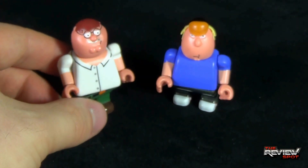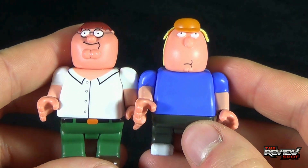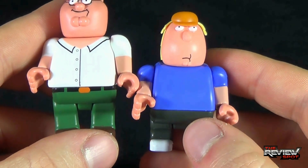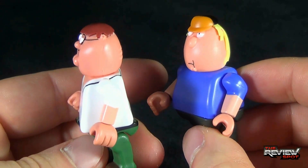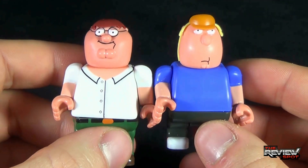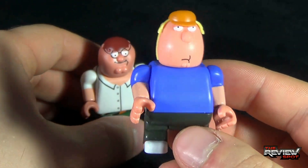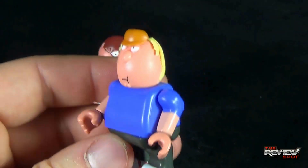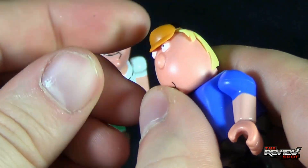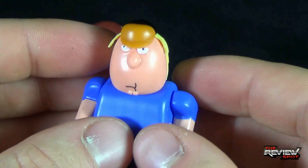Moving him aside, let's have a look at Chris. Chris and Peter are roughly the same figurine — in fact, aside from the legs being shorter on Chris, it looks like they use the same upper torso. Makes sense. Chris probably takes after his father in that rounder category. He looks really neat — he's got his little hat on. I wonder if they're ever going to produce additional pieces, because the hat does not remove, it's just all one piece. Maybe Chris without his hat.